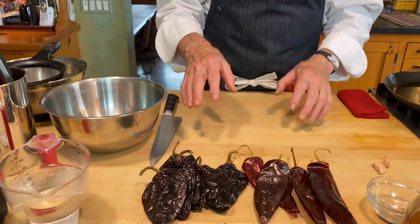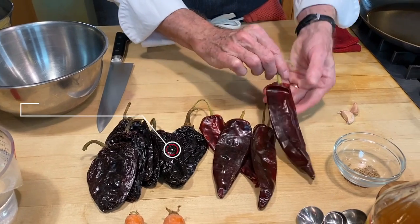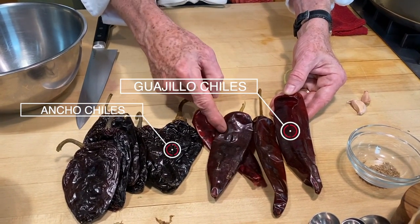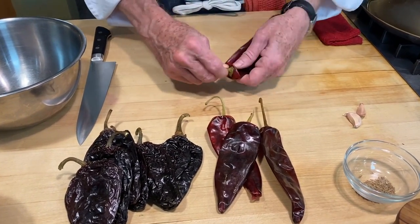Now we're going to first make that red chili sauce, and we're working with two different kinds of chilies here. These are the guajillo chilies, and these are the ancho chilies. You can obviously tell them apart because these are wrinkled-skinned and these are smooth-skinned. These look a lot like the New Mexico chilies that you've seen pictures of, and they are a relative of that one.